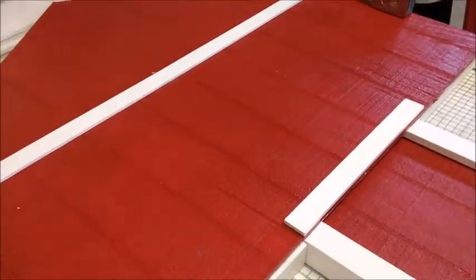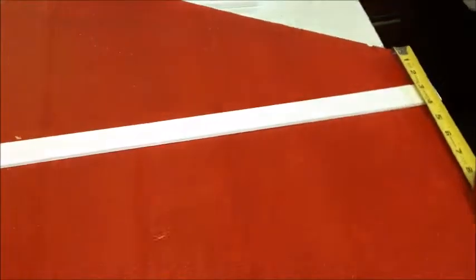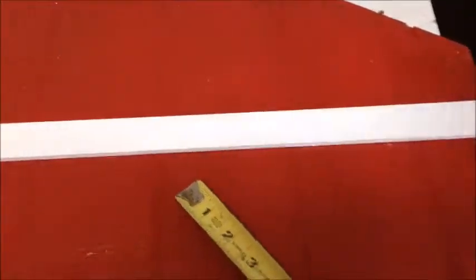If you purchase trim, go ahead and put that on now. Center this piece over the door jamb, and take the 30 inch piece and put it 2.5 inches down from this corner all the way across.